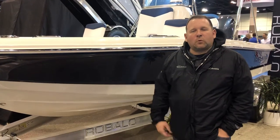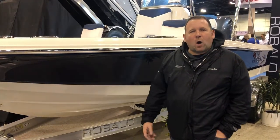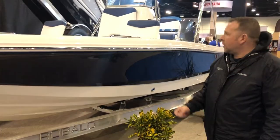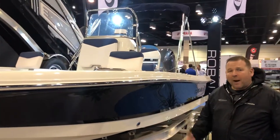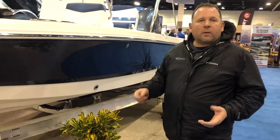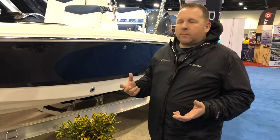Hello, welcome to Grand Bay Marine's Walk-Through Wednesday. I want to show you today the 206 Heyman Riballo boat. This is one of my personal favorite boats — it's kind of a Swiss Army knife for the boating world. You can do a lot of different things on this boat.